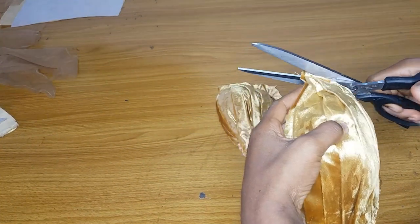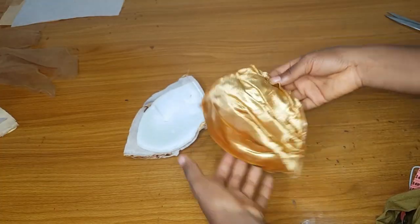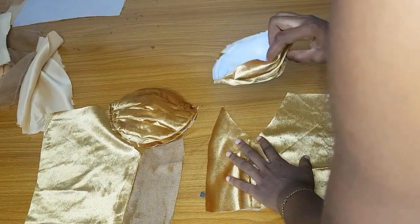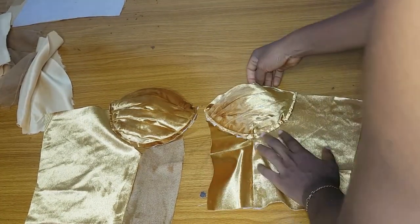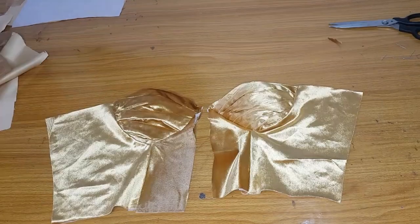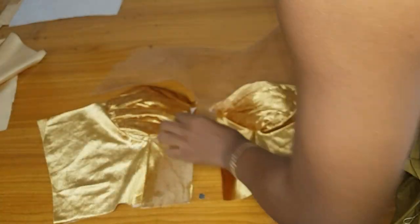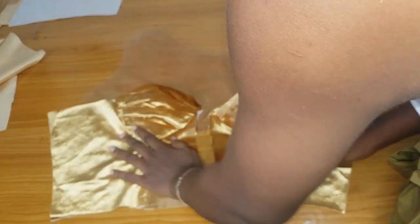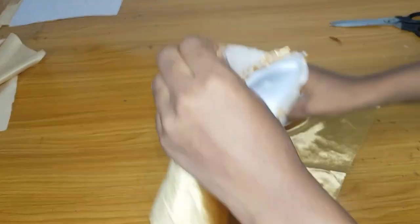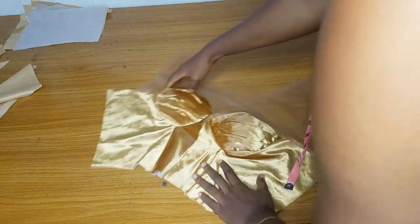I am done running a stitch around this and will trim off the excess. Our bra cup is ready at this stage — remember the lining is still separate. I'll go ahead and attach my bra cup to the space provided for it on my main fabric. After doing that I will add the yoke. I am done sewing the bra cup down to the main fabric. Adding your yoke this way will be very easy, especially if the center is separate. I am done adding my yoke and you can see how it looks — it is fine.